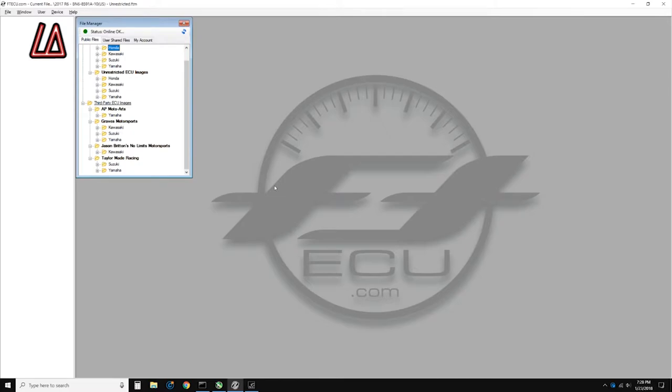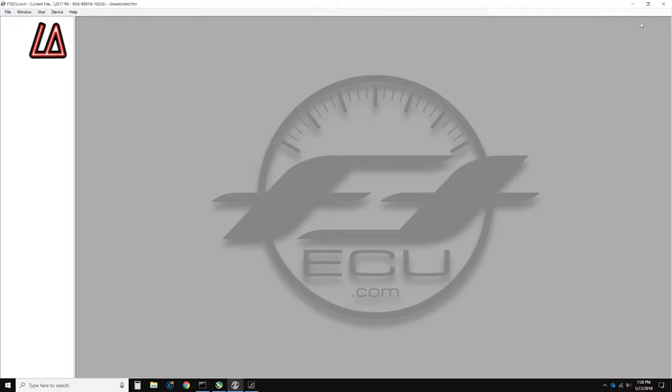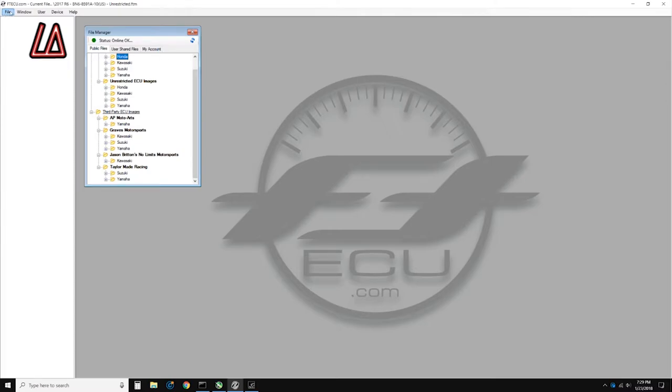It's a combination of very drastic engine braking and a very touchy throttle. You can find this in the Flash Tune software. There are other videos that show you how to get to this particular window. You open the Flash Tune software — you can download it off of ftecu.com, and I believe you can look at it for free. You go to File Manager, which brings up this window.